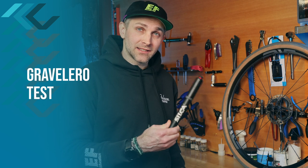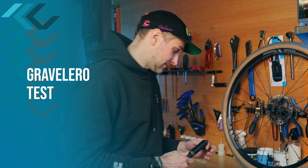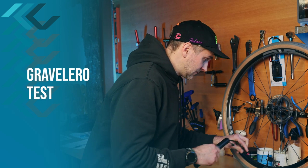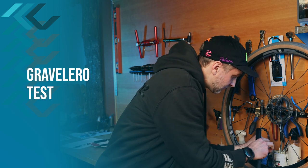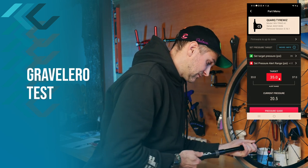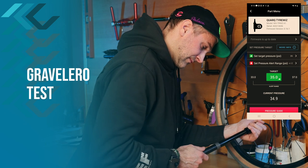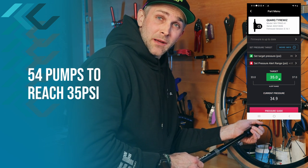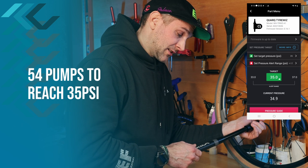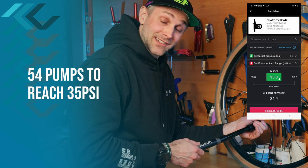Next up is the Gravelero. Again, Silca says this will move 35% more air than the Tateco, and this is achieved by the larger diameter of the pump body. So 54 pumps with the Gravelero brings us to 35 psi, our desired pressure, and it does indeed move more air.